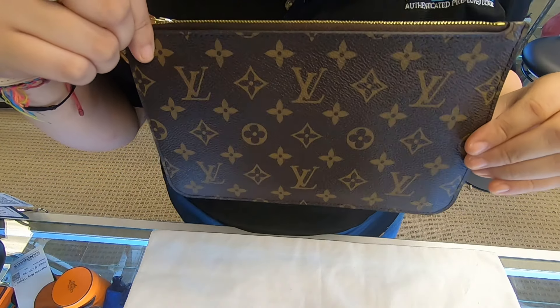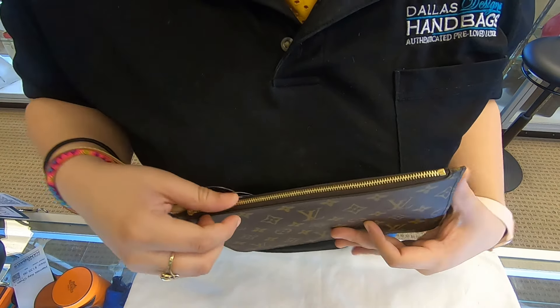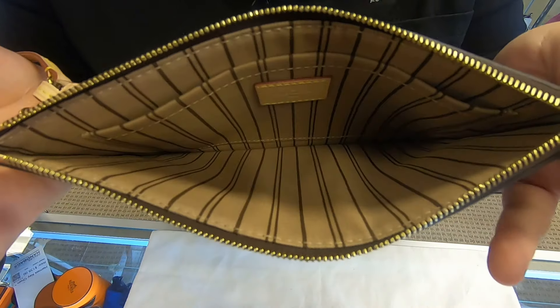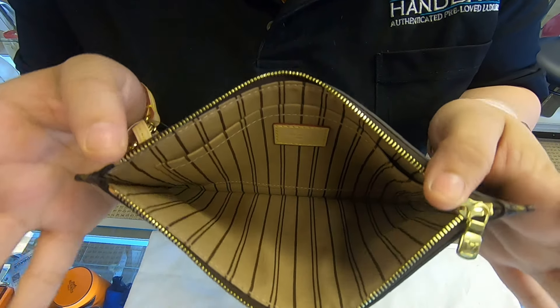It's not too big — it's a perfect size, perfect for everyday use. You can fit your phone and your money in here. Sometimes even your wallet, if it's big enough, you can actually fit it in here.